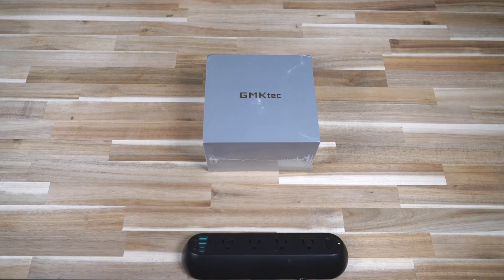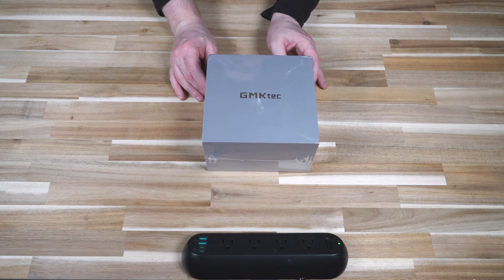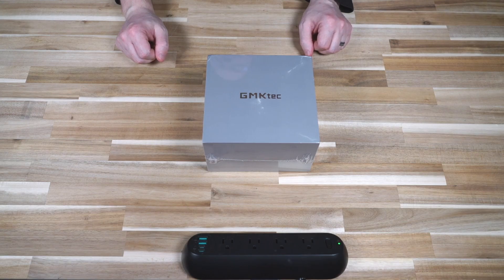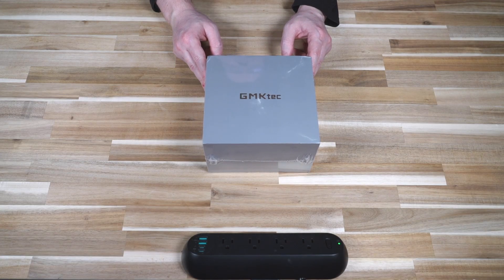Hello and welcome to another episode of Laptop Retrospective. Today we have another mini PC to take a look at. This one is offered by GMK Tech, and they offer a pretty wide variety of essentially NUC boxes or mini PCs. They sent their G10 model for me to take a look at.